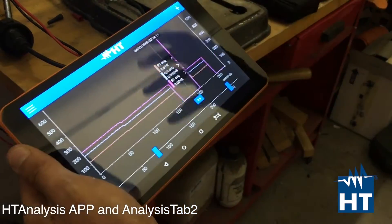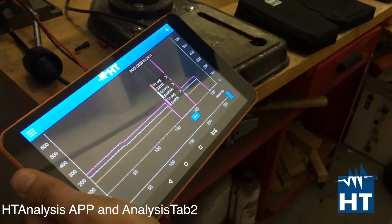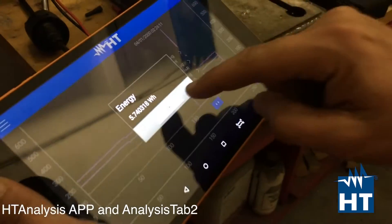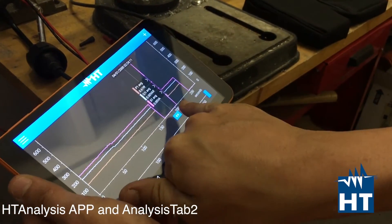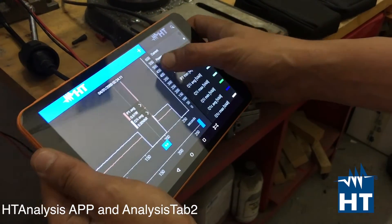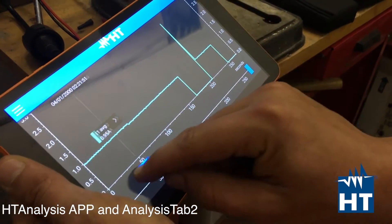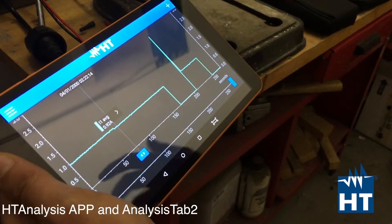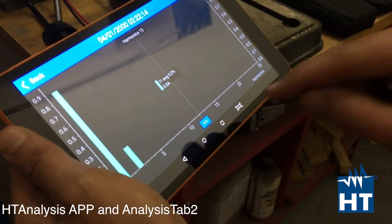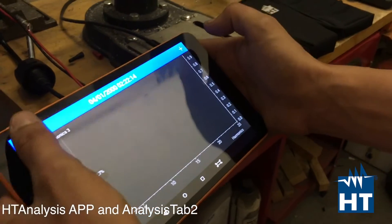There is an even more practical function patented by HT called the job function. By simply clicking on the P1 cursor you see the energy — the energy your instrument absorbs in a certain time. You can also look at the current, for example, to see the current graph and switch the value at different points. Then again with the jump function, by clicking on the current, you will jump to harmonics. So here are the harmonics of current in that specific period of time.